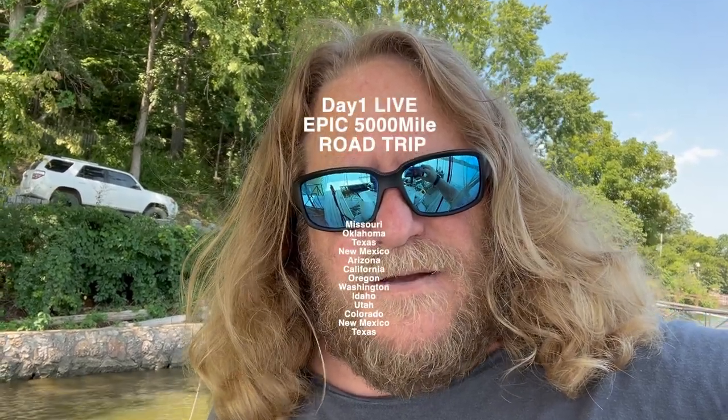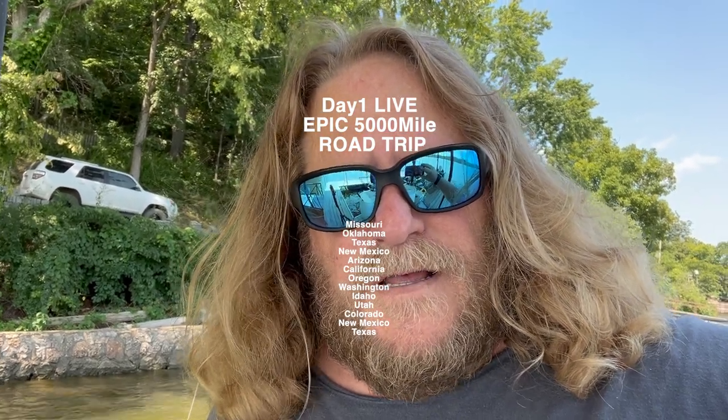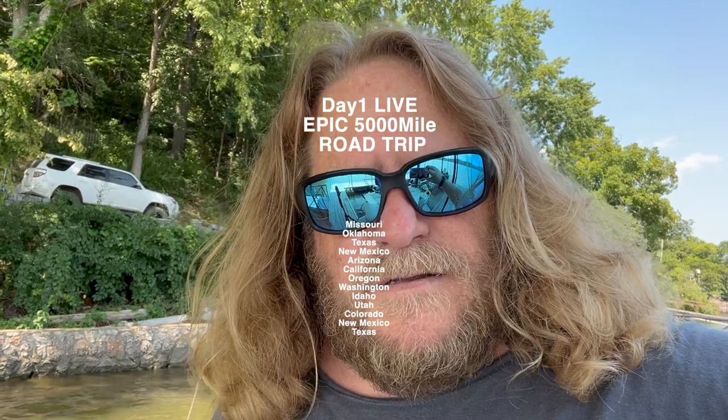The most I caught in one cast was 22 — 22 bluegill in one throw. It was pretty awesome. Then the other day I did 21. It was pretty cool. Anyway, that's all we're doing for today. Big day tomorrow. Chime in, log on, go to my live. Subscribe. I hope you find HodgePodge interesting. I like making these videos. Thanks.